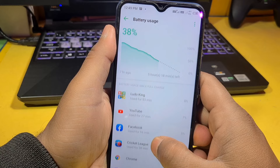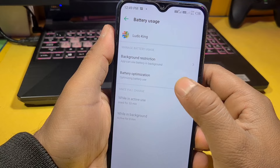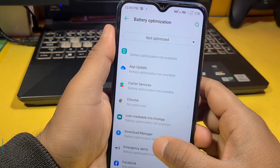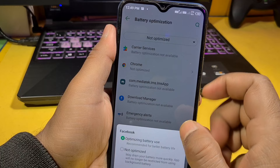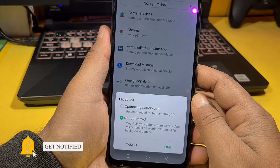For example, an app like Ludo King will be shown here. You have to restrict battery use for these apps. Go to Battery Optimization. If you click on it, you will see a lot of apps which are consuming your battery backup. If you use Facebook, go to Facebook and use Optimize Battery Use. Apps that are not optimized will always consume data and battery, so if you optimize them, it will save your battery.